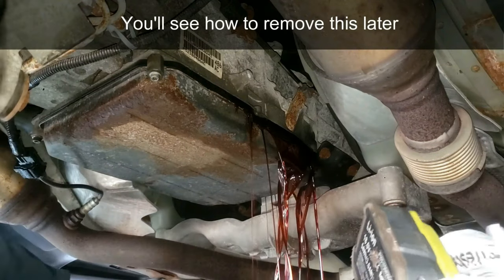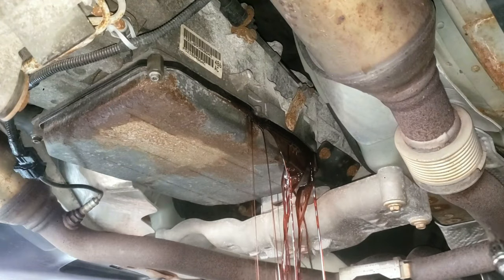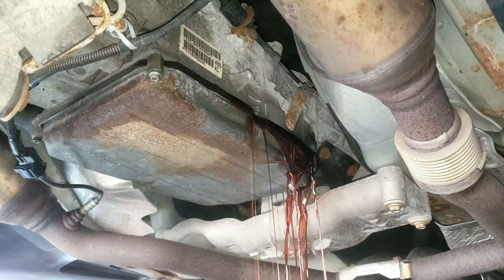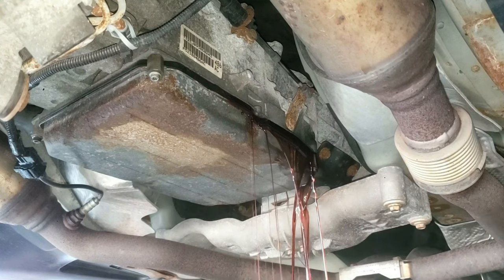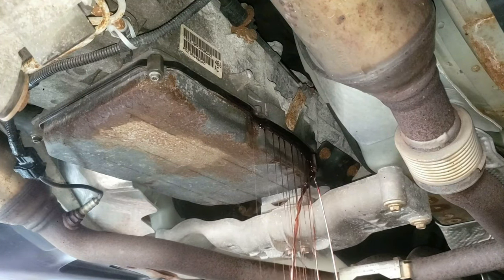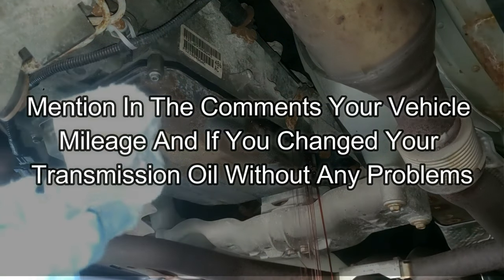Draining or flushing the transmission oil on high-mileage vehicles may be risky, as some say the clutch material and seals can get weaker and hurt the transmission. Some like using a thick transmission additive to reduce slipping, hesitation, or rough shifting. So you'll have to decide for yourself if replacing the conductor plate is worth doing.